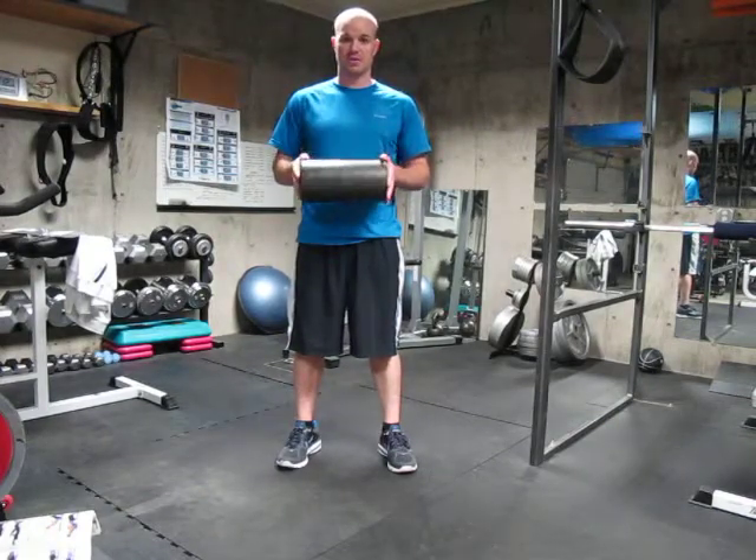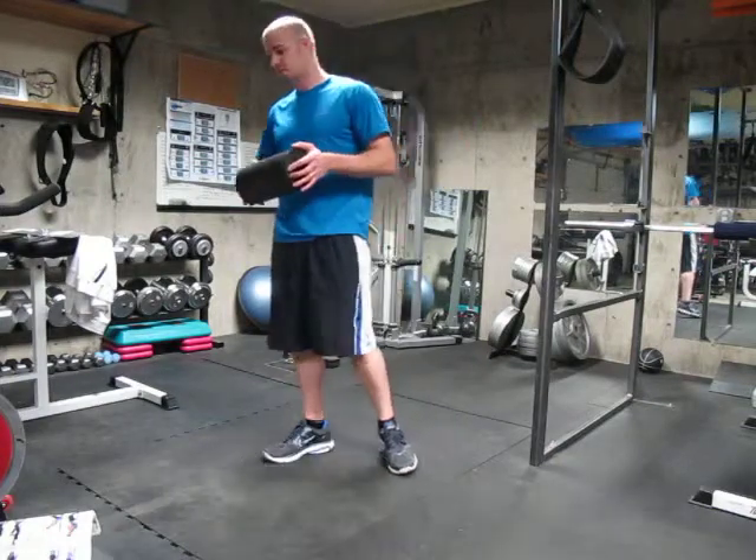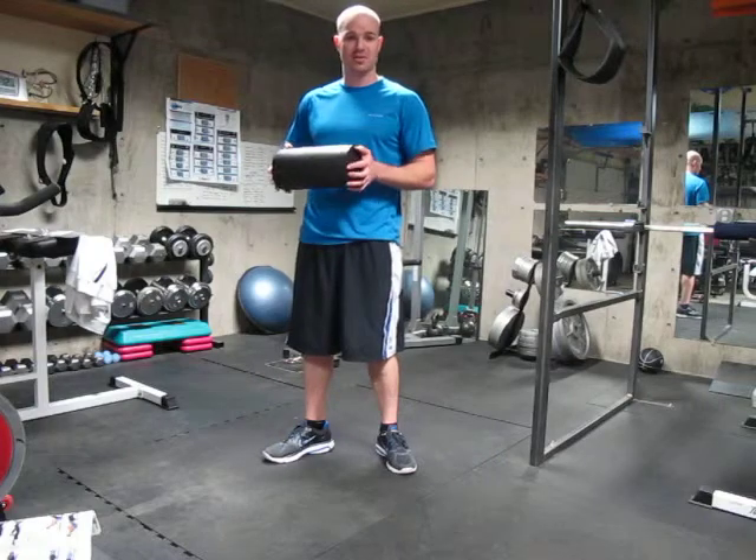Another myofascial release we can do with the foam roller is called the shoulder blade roll, which compared to some of the others, I think feels a little better.